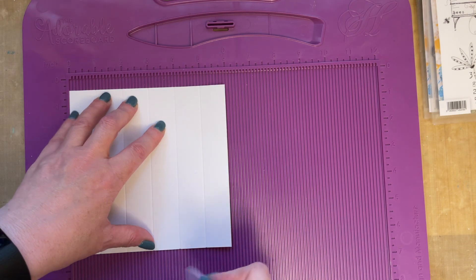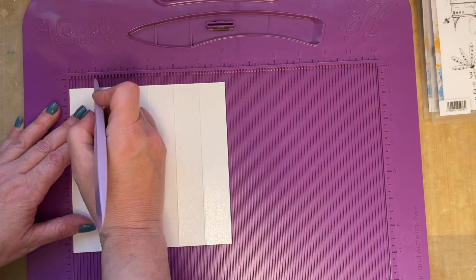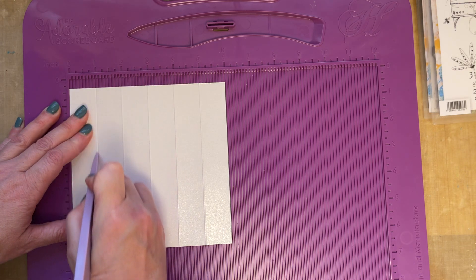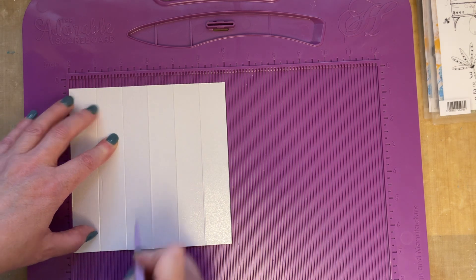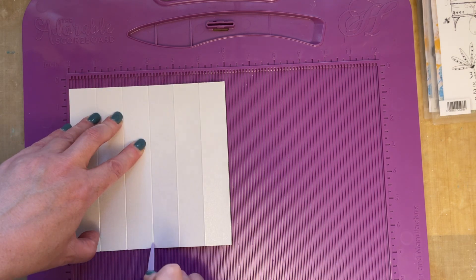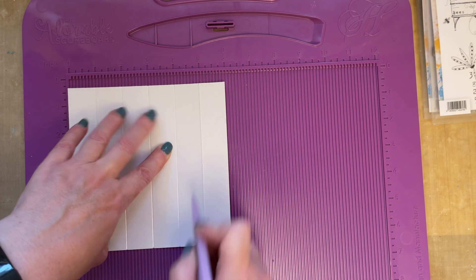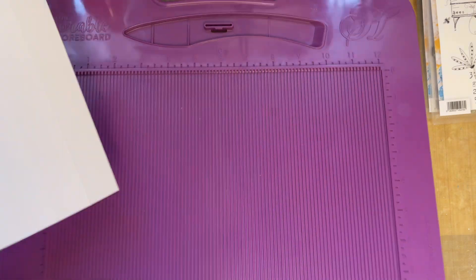Just in case you can't count to six, I thought I'd go one to five! Now, if you're scoring properly on a scoring tool, you're supposed to score the front and the back — not just one side — because then it breaks down the fibres properly. So you're supposed to score the front and back. Do I always do that? No. But if I'm trying to be professional, that's what you're supposed to do.